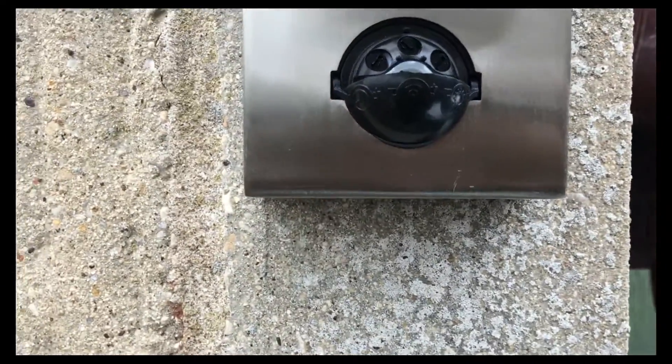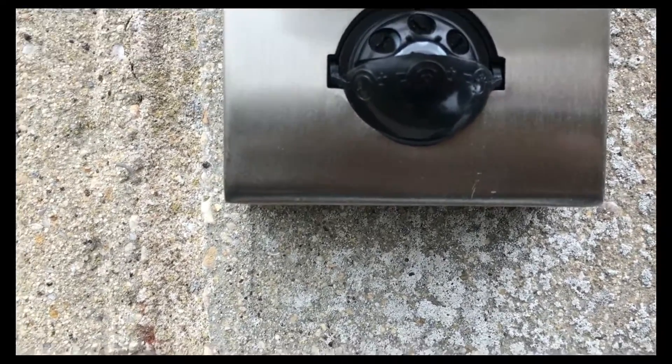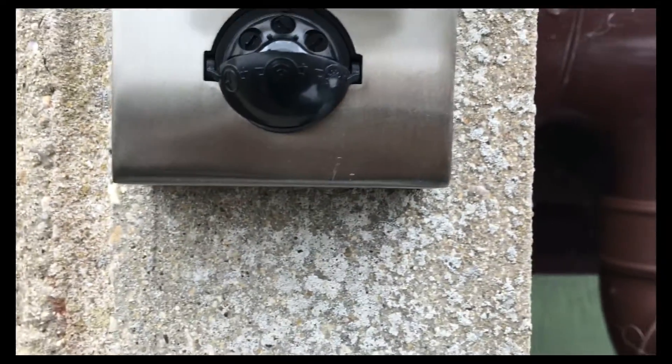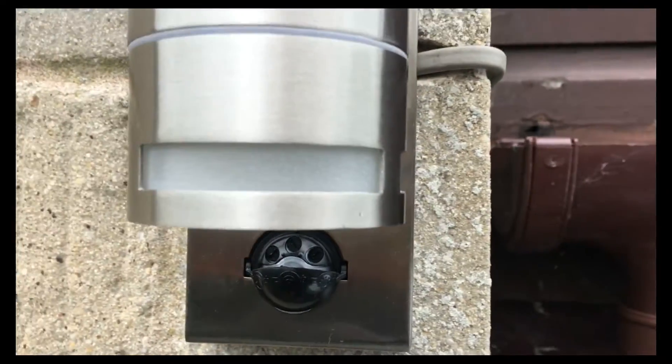It's dead simple: to decrease the setting you twist it anti-clockwise, and to increase the setting you turn it clockwise. All you need is a small flat-head screwdriver. First of all, we want to see the light work.